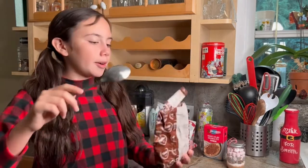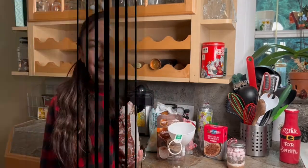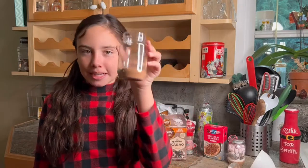So first you'll need a tablespoon and your cocoa powder, and I'm going to put two tablespoons of cocoa powder into this little ornament. This is what it looks like after we filled it up.